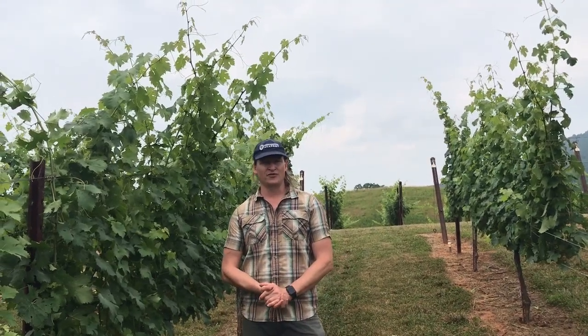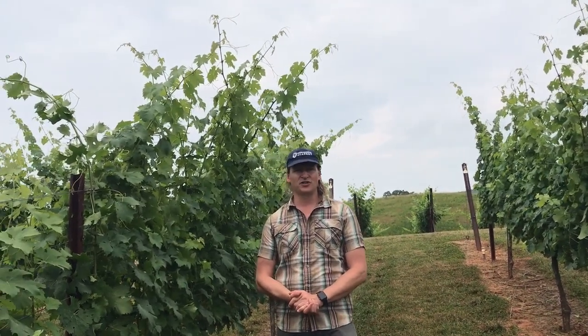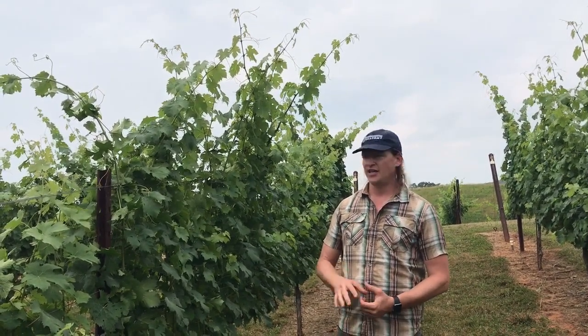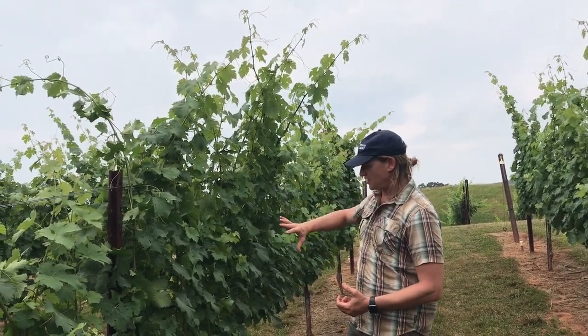Hey everyone, this is Fritz Westover with Virtual Viticulture Academy and Westover Vineyard Advising. I'm in a vineyard in the mountains in Georgia today and we're talking a little bit about canopy management.